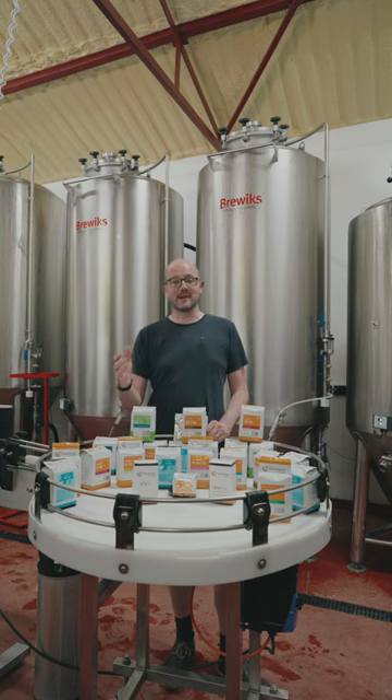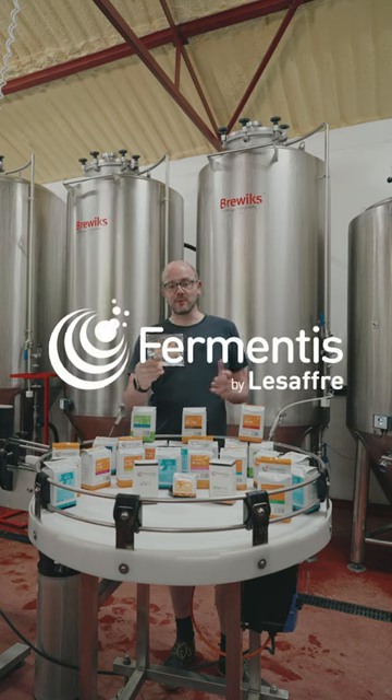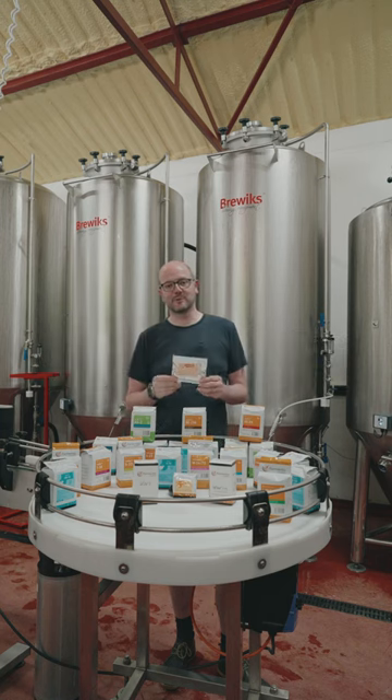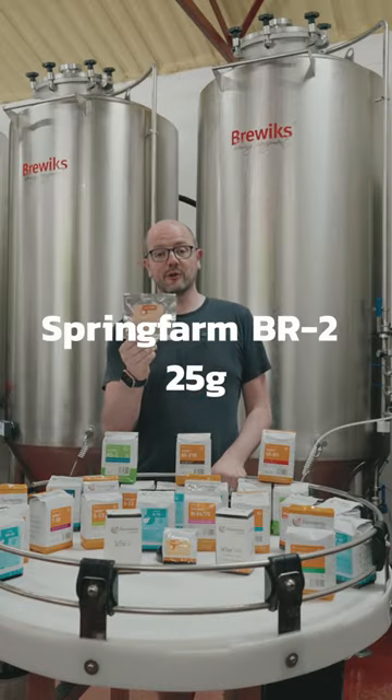If you're looking for a health package for your yeast, we have a product we want to highlight today. It's from Fermentis, global experts in yeast production. It comes in a little handy 25 gram packet — Springer Ferment BR2.